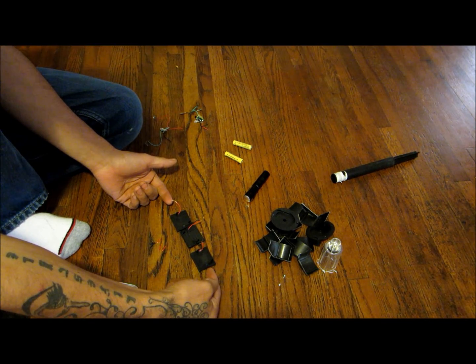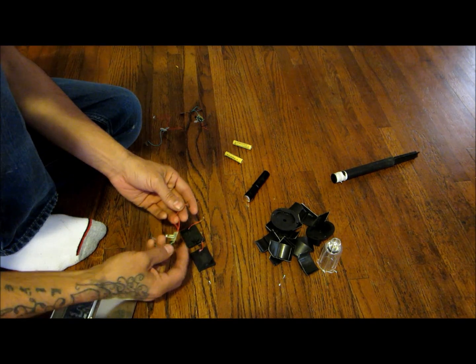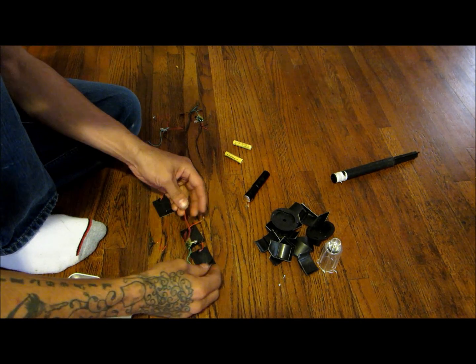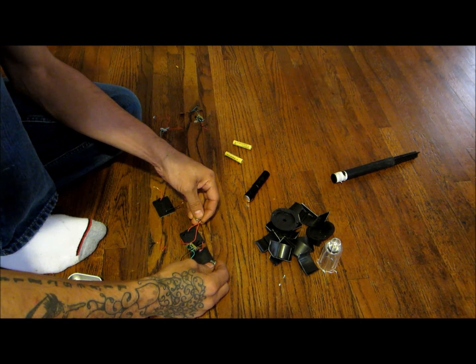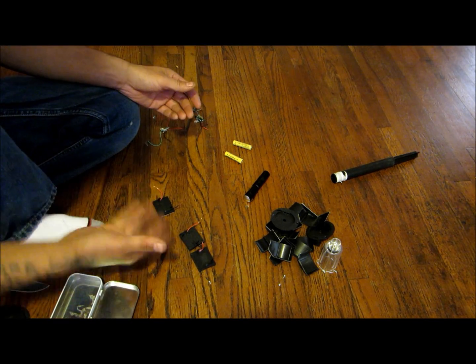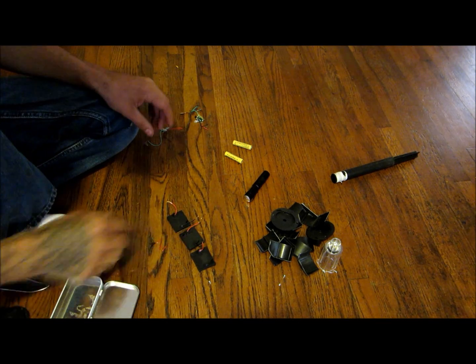I wired them together positive to negative, and then positive to negative, so I have a negative and a positive lead. I wasn't sure if that would work, so I just wired these together and then went with the little light that came with it. Put these two in the sun, touched them to their connections, and it lit that light up brighter than it does with just one. So yeah, it's obviously working.